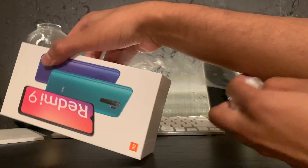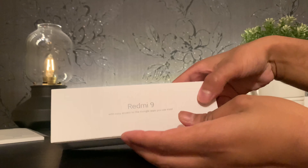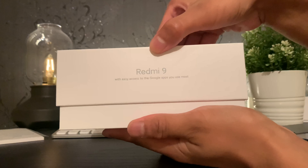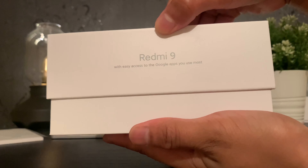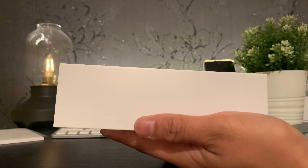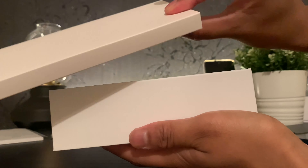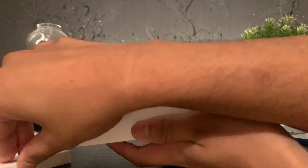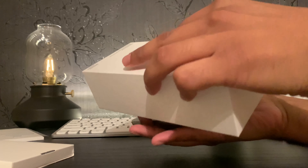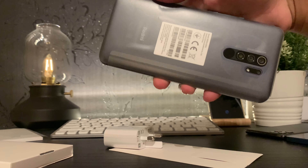The motive behind this video is just to give you guys a visual understanding of what the Redmi 9 looks like out of the box and also what sort of features it has in terms of hardware. I will be switching it on and using it more extensively, and you will see a full review hopefully coming up in the next few days. The reason behind selecting this phone is because I think it is the value king under that 150 pound mark.